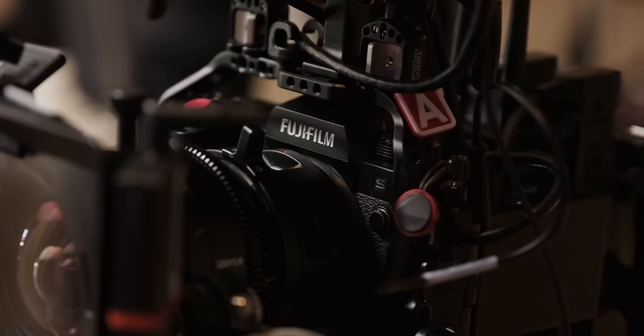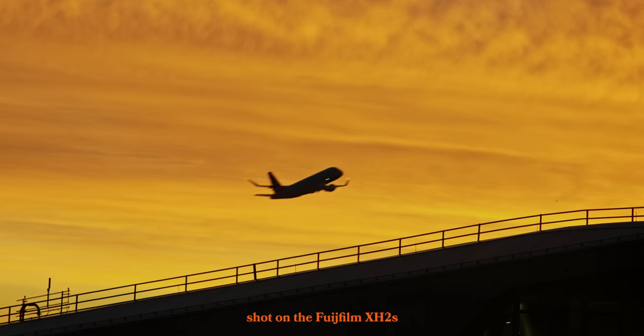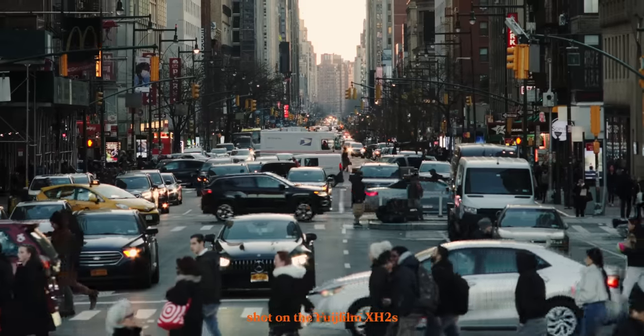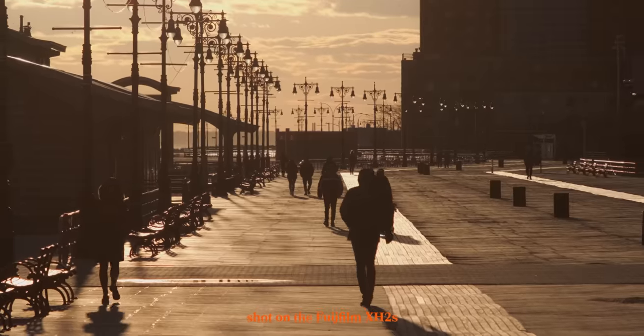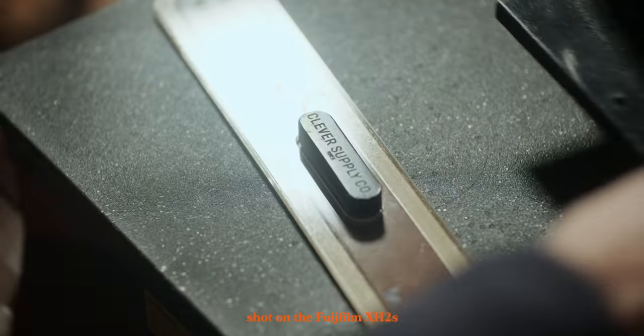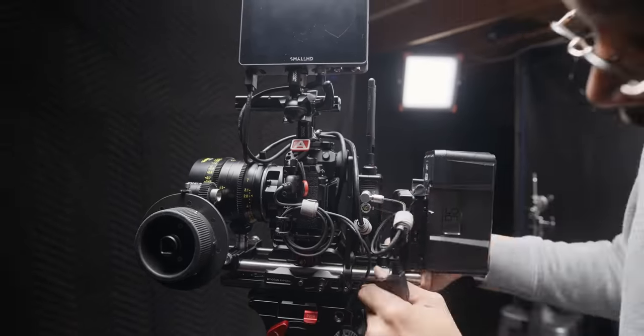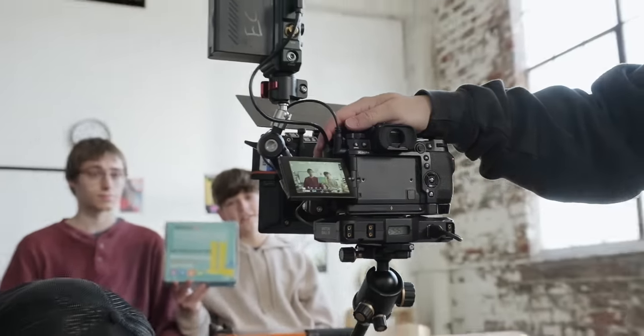The Fujifilm X-H2S is a superb hybrid camera for both video and stills, but the most intriguing features come from the video side of this camera. If you've been following this channel for a while, you know I talk very highly of the Fujifilm X-H2S, but there are some particular issues with this camera that make it difficult to use on set.